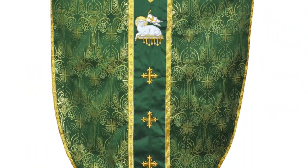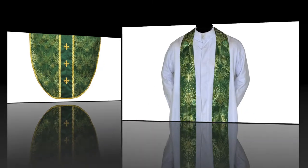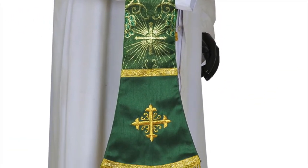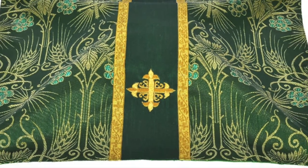The orphrey back of the vestment is embroidered with Agnus Dei and three crosses. These vestments come along with a set of matching stole, maniple, chalice veil, and burse.